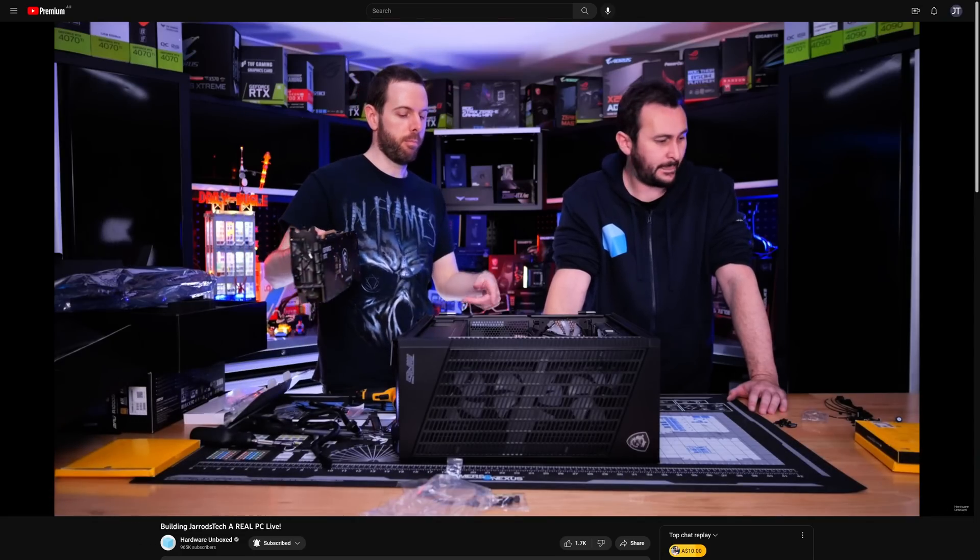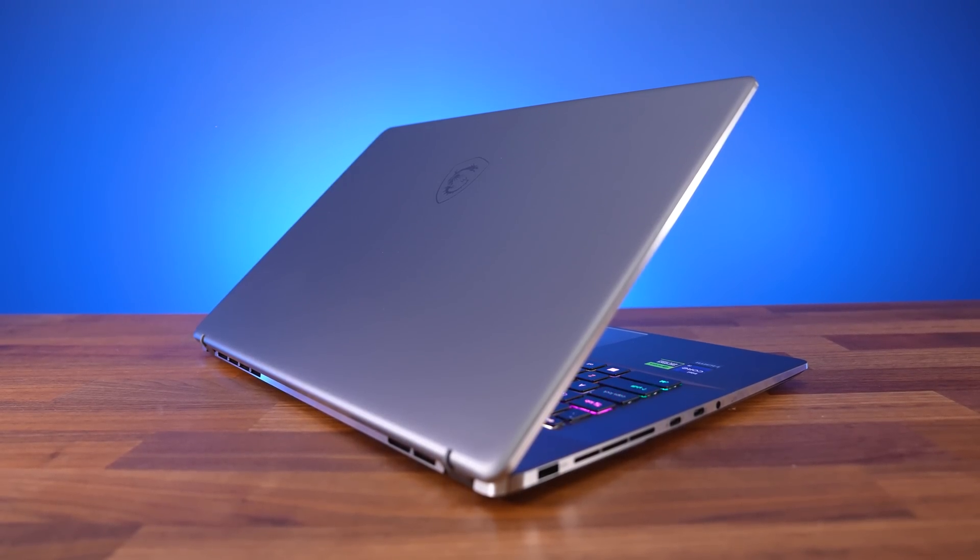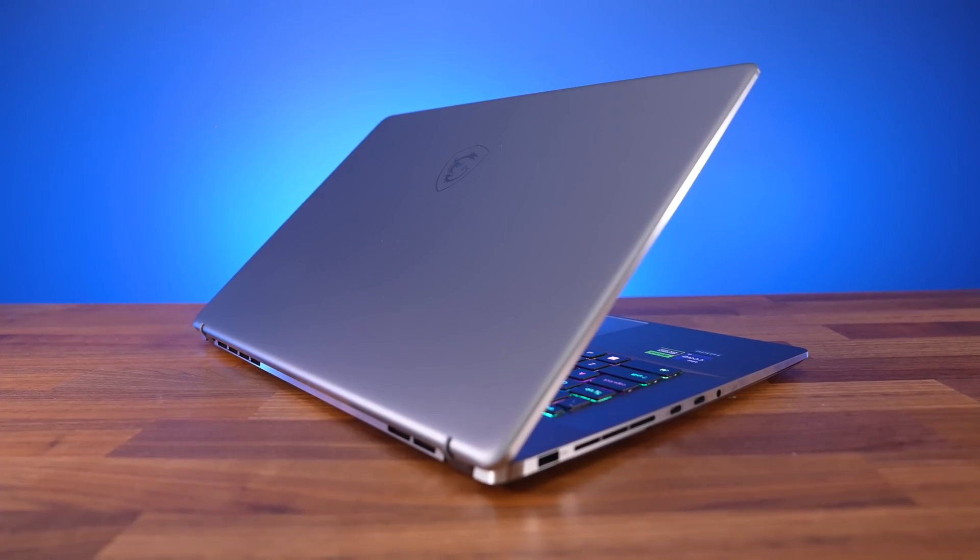If you're after a laptop for content creation, then the MSI Z17 is worth considering, and I say that as someone who used last year's model for over a year. Before I recently built my new desktop PC, I was using the Z17 as my primary system to edit every video on this channel, and now with newer hardware it's significantly faster at both gaming and content creator workloads. There are plenty of other new MSI laptops this year — check out the next video or the link below for more information on the Z17.